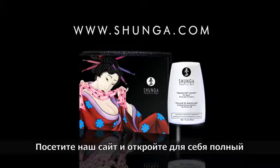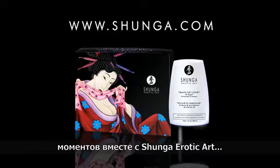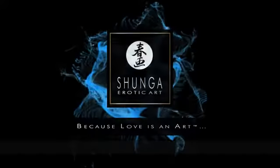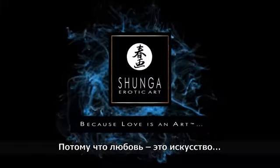Visit our website and discover the full range of products for your intimate moments, courtesy of Shunga erotic art. Because love is an art.